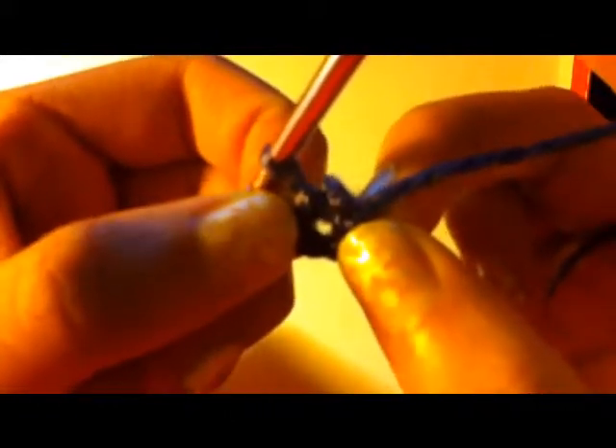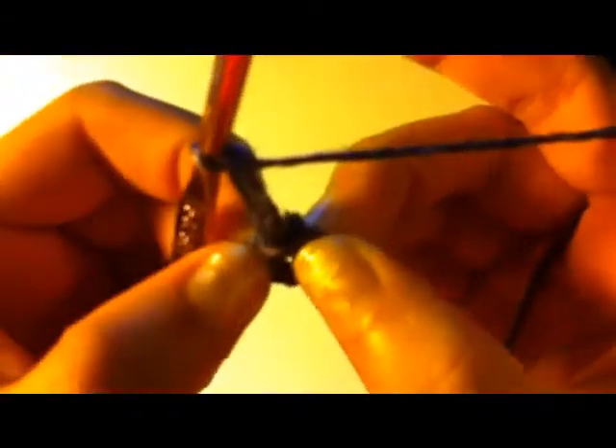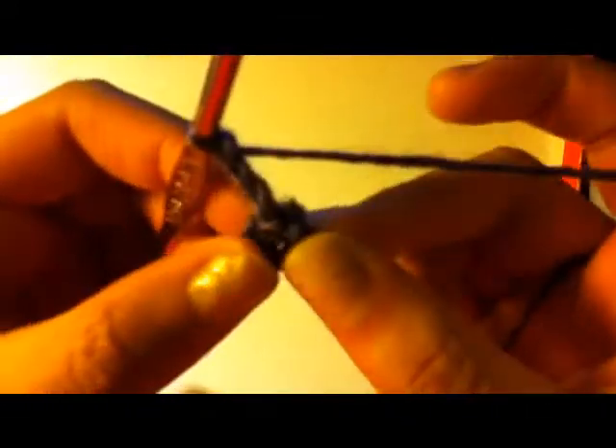In the middle of that circle there should be a hole — a little donut right there. That's where you're going to really be working. What you're going to do is chain three: one, two, three. After you chain three, you're going to double crochet 19 times into the middle.